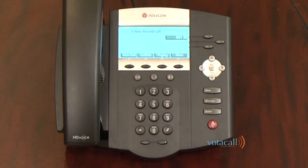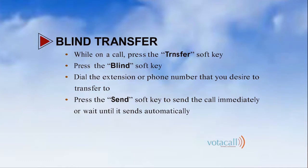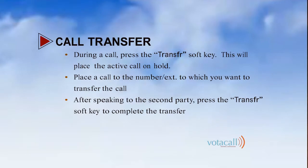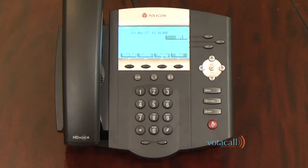Let's talk about transferring a call. There are three main ways to transfer a call: there's a blind transfer, which sends the caller immediately to the person you're transferring to; there's an assisted transfer, which transfers the caller but allows you to announce the call first; and there is transfer to voicemail, which sends the call directly to a caller's voicemail box. In this case, we'll start with a blind transfer.